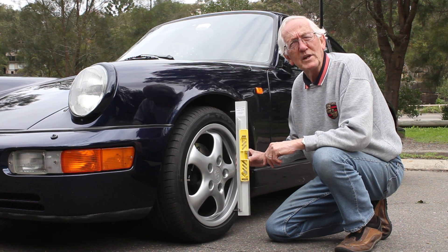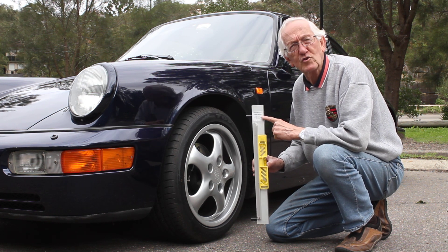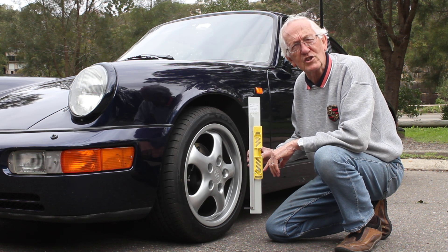Hi. This film is to introduce you to the Oryx Camber Gauge. It's made from extruded, anodised aluminium with a precision level and suits all wheels from 13 inches to 18 inches.